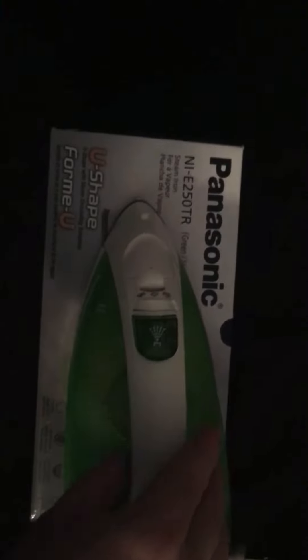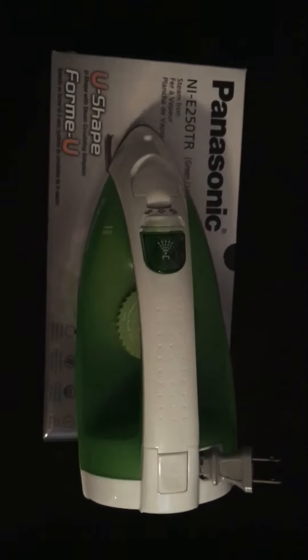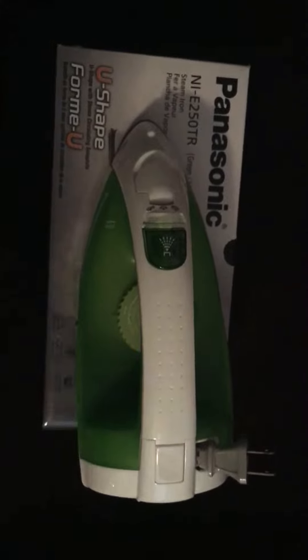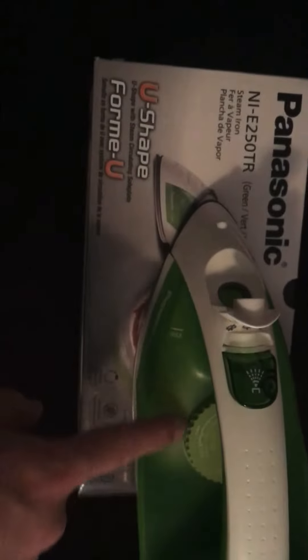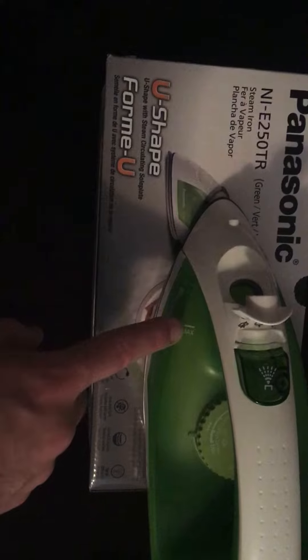I bought these originally for my listings on Airbnb. These are pretty basic, but they also have multiple settings. This is where you fill up with the water — you just pour it straight in there. The body is see-through so you can see where your level is.